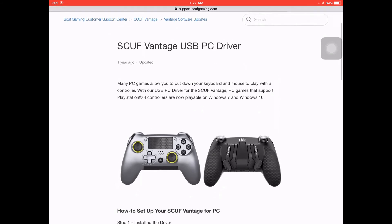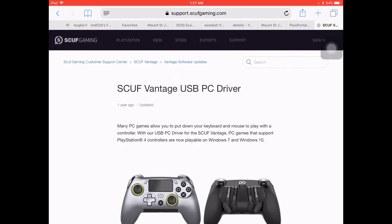As always, if you like this video and you enjoy this type of content where I give you a little bit of troubleshooting advice, specifically for controllers on PC, console, or Fortnite in general, please let me know by leaving a comment, a like, and subscribing to the channel. I hope you enjoy the video — adios.